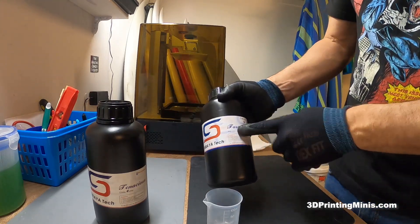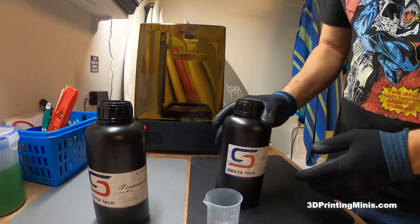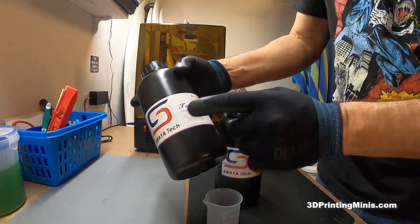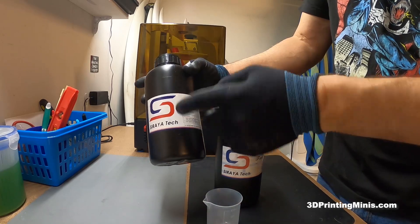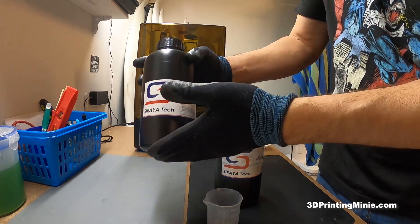My go-to is Siraya Tech Fast Grey, the 1kg bottle. And then I have this bottle of Siraya Tech Tenacious. This is their fancy, expensive — it's about one and a half times as expensive — clear, bendable, non-breakable resin, but you just need a little of this.